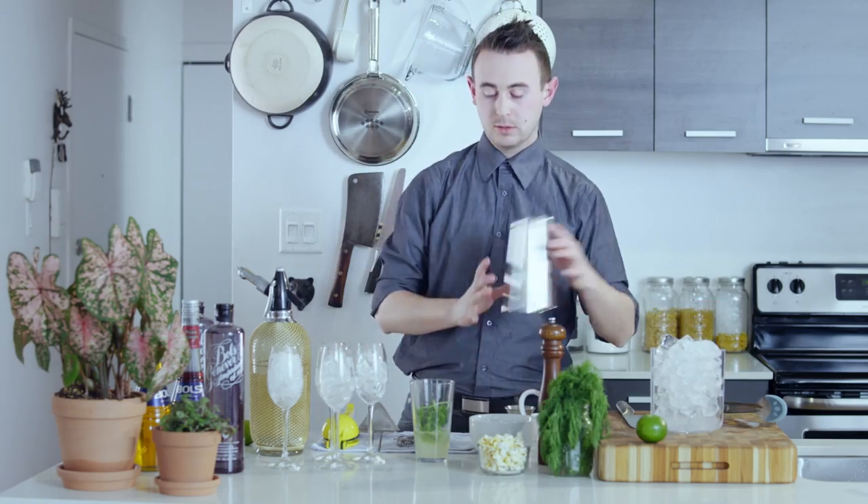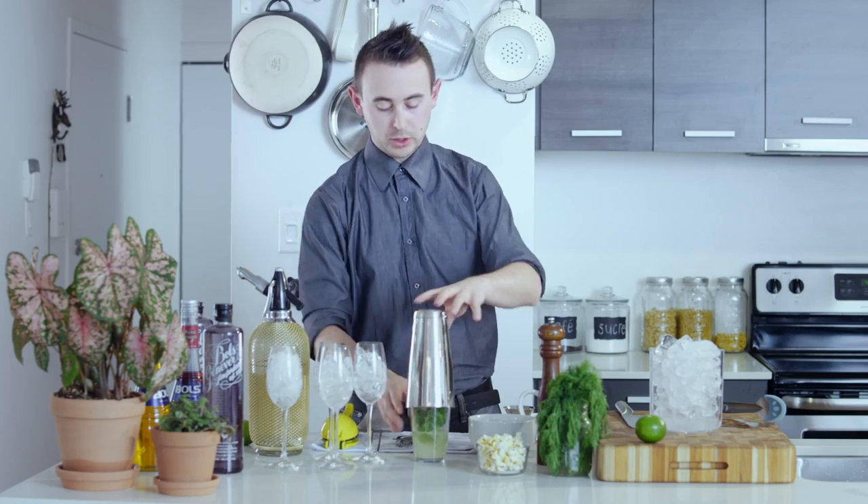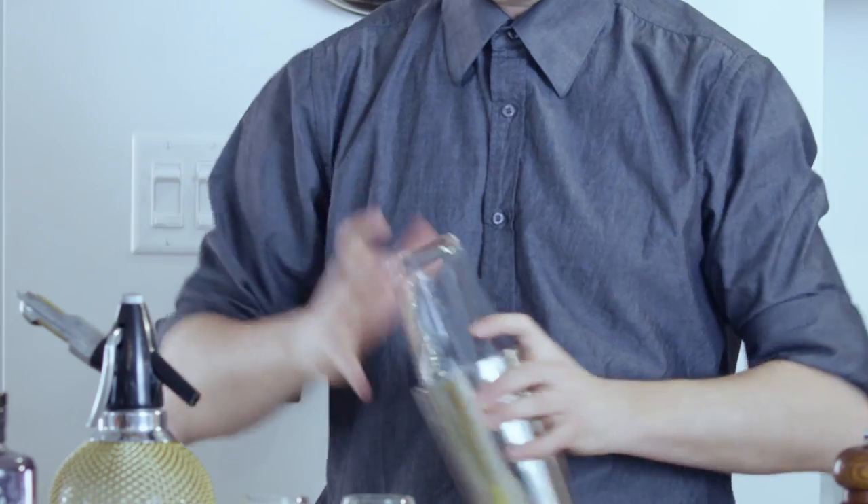From here we're just going to give it a shake. No ice. It's called a dry shake. All we're doing is going to aerate the egg whites. Really nice.